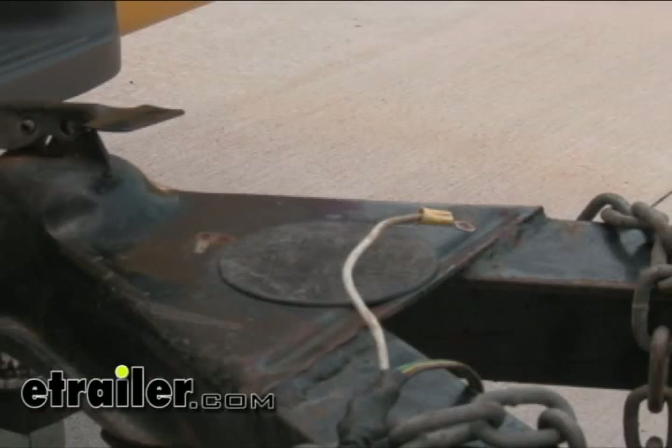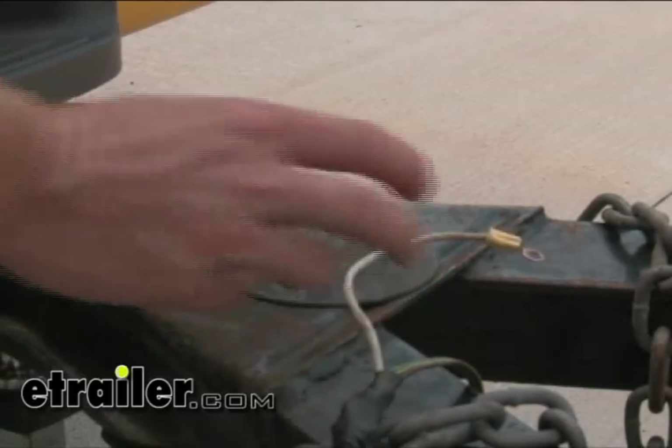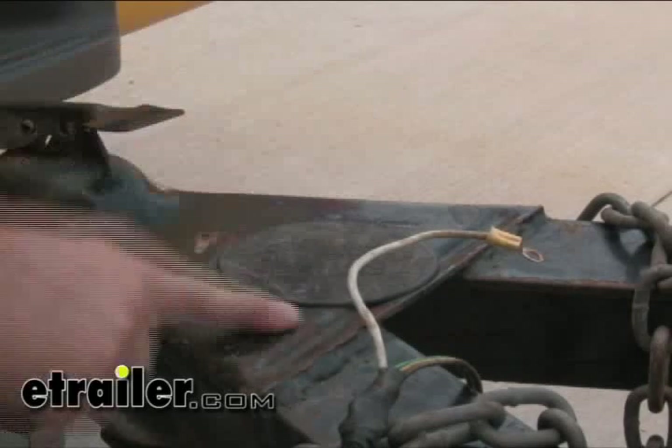We've got our ground wire right here. As you can see, it's loose in the air — it's not going to do it any good. We've got wires disconnected. Let's go out back and show you what's going to happen when you have no ground wire attached to the trailer.